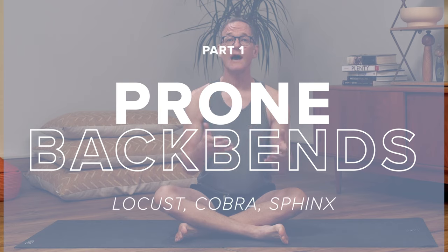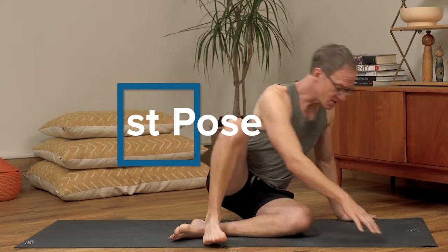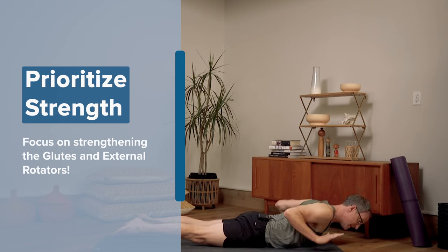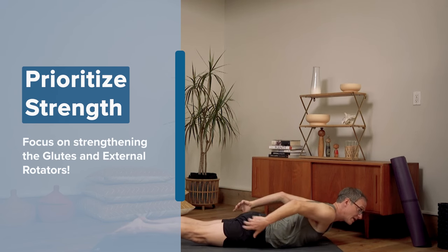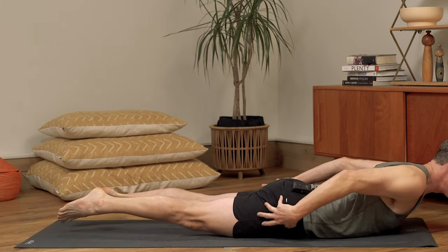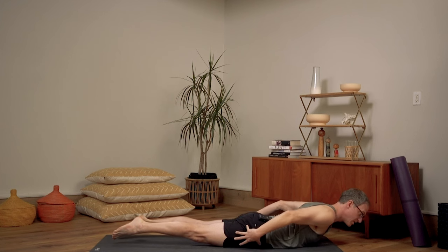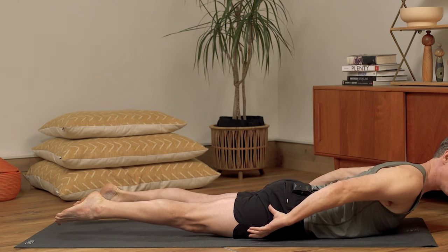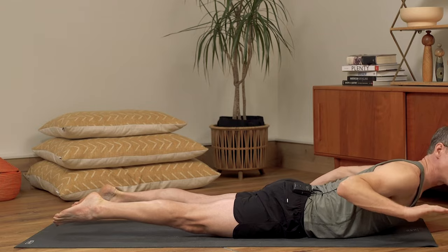Let's begin with how I like to teach locust pose to beginners. There are two really important details that might be a little different from what you've come across working with these poses in the past. When I'm working with beginners, I'm really prioritizing strength of the back body, including strength of the glutes and the external rotators. It is totally reasonable in this pose to raise the legs, keep them parallel, and internally rotate the legs — but I don't like to do that for beginners.